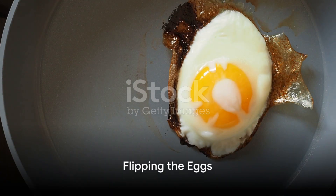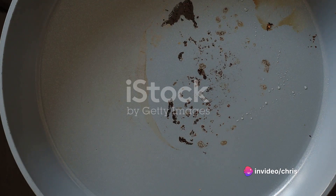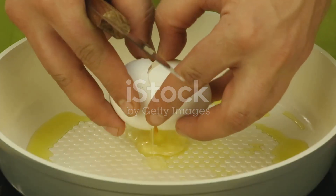After a minute, it's time to flip the eggs. Take a spatula and gently slide it under the eggs, then quickly and confidently flip them over. Be careful not to break the yolks if you want them to be runny. Let the eggs cook for another 30 seconds to a minute depending on how well done you like them.